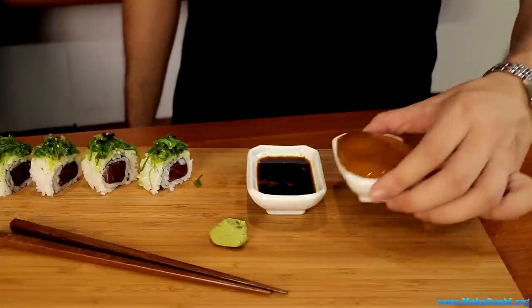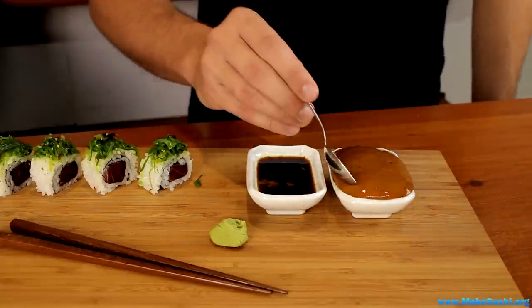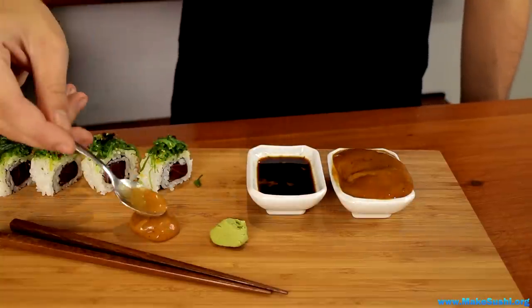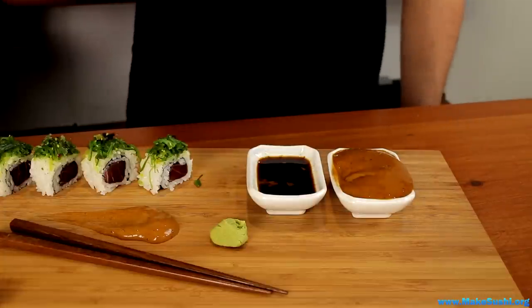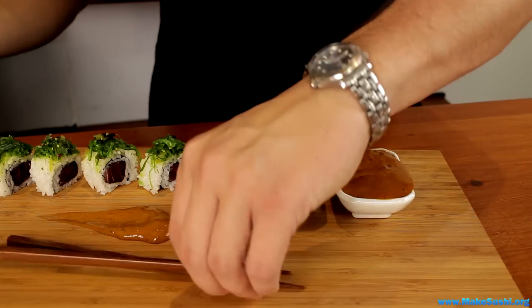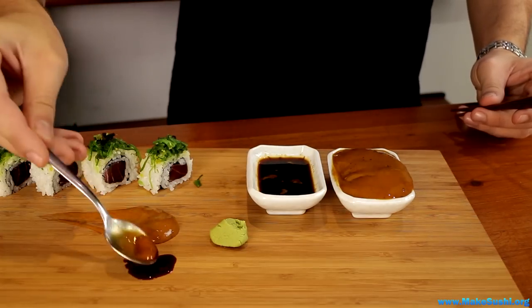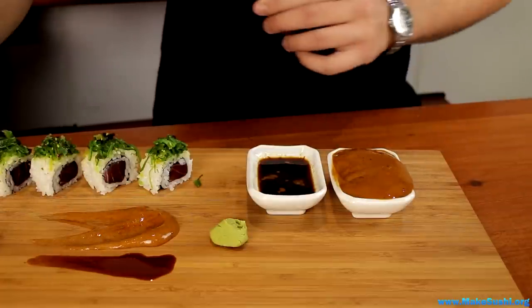So here's what I'm going to teach you how to make today — it's a soya wasabi foam. It's a really dense, thick foam, which is completely different to the normal way you have soya sauce. For example, if you take soya sauce it's just liquid, whereas this is thick and foam-like, like whipped cream.